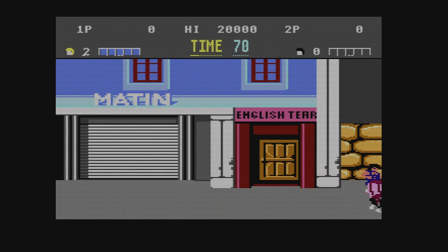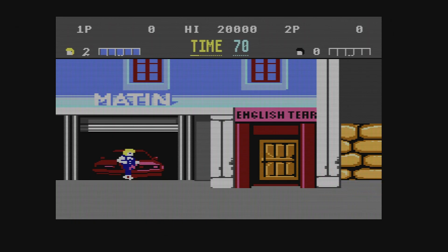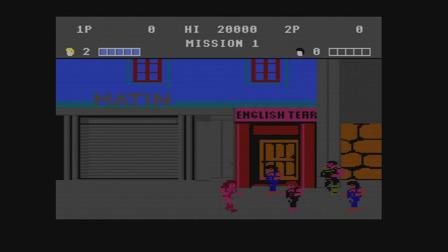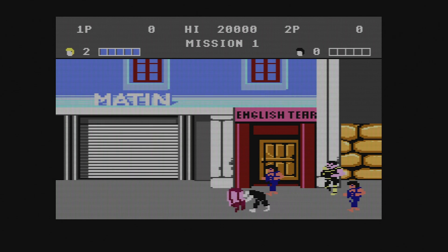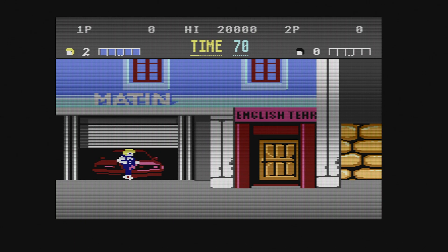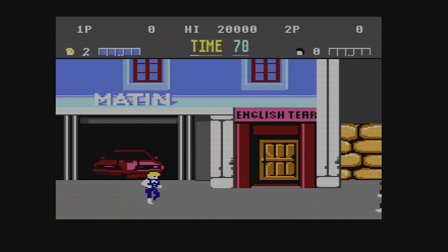Here's the Atari 7800 running Double Dragon. It's an okay port, and it runs really well. This is a really simple console to emulate and the Raspberry Pi 4 does it just fine — I'm pretty sure you could probably emulate this on a Raspberry Pi 2. No big challenges here.